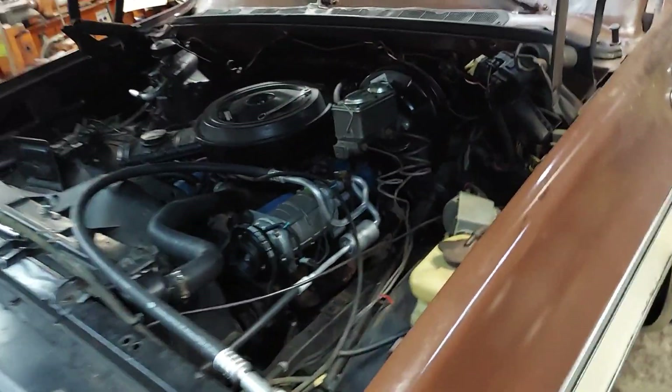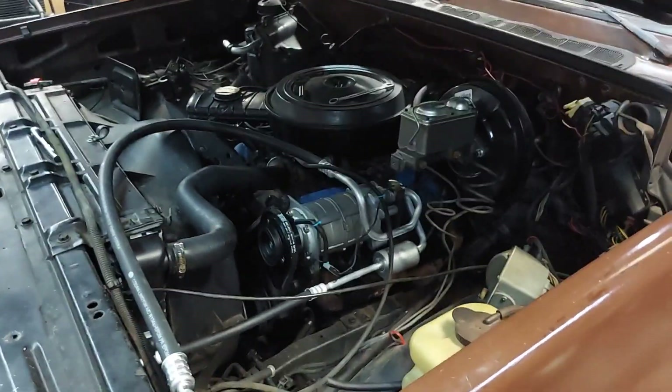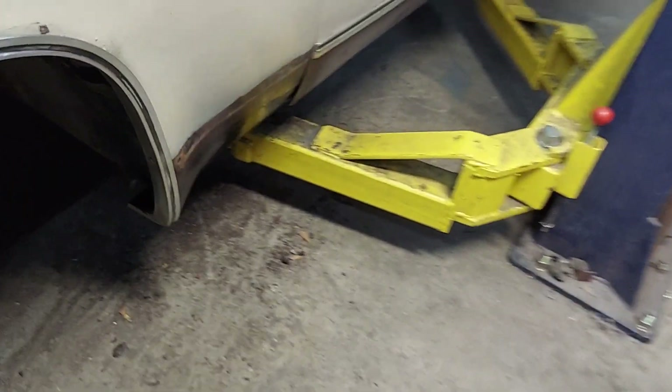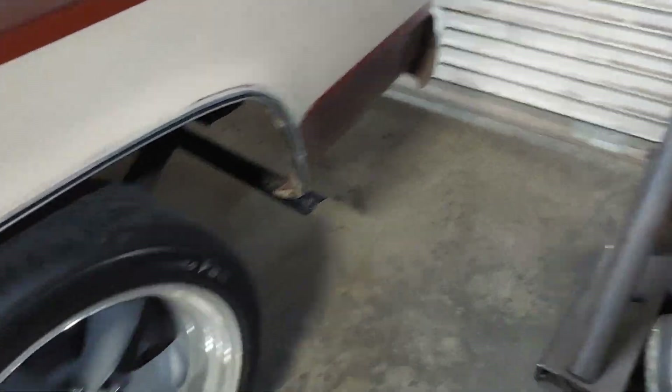I got the new compressor. I'll tell you what guys, I know I've said this a hundred times, but everything's expensive and it gets more and more expensive. They've been working on this and the 88 OBS truck Sam.